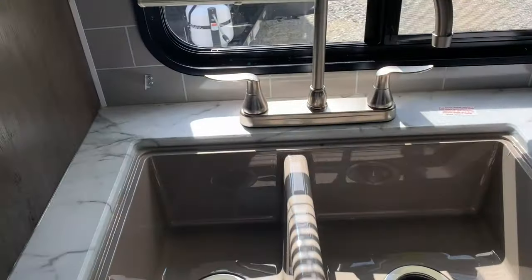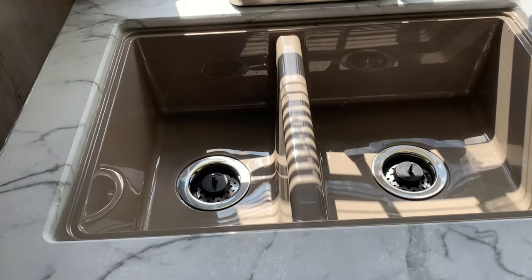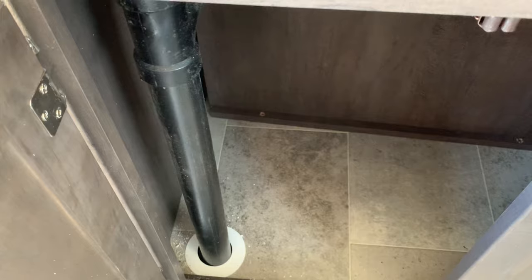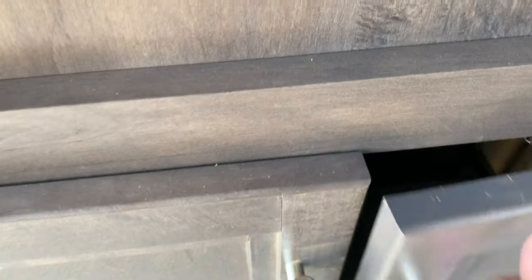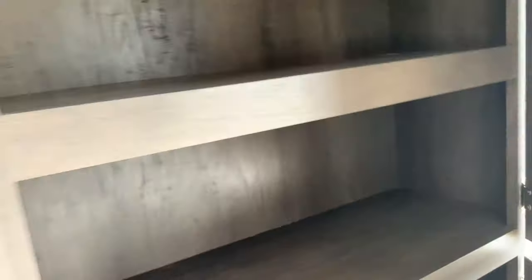I want to mention right here that's a nickel plated high-rise faucet with a 60/40 sink. That's enough space to put a trash can underneath the sink. Look at all this space inside this cabinet — all these shelves. This is very nice.